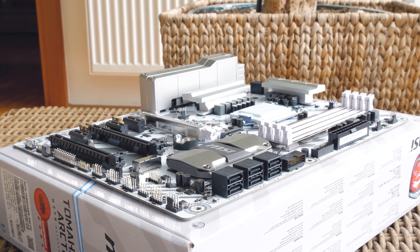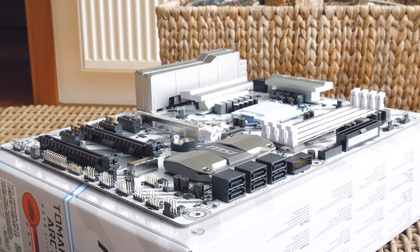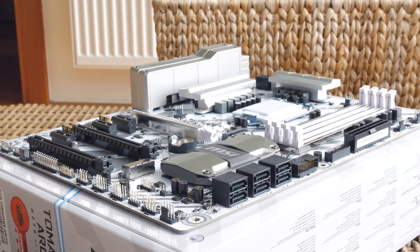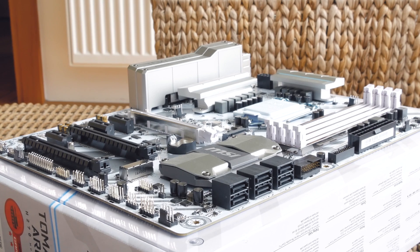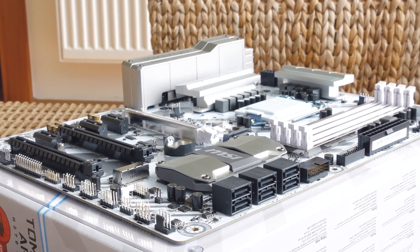On this model you can only do a two-way x16/x4 Crossfire multi-GPU setup, so no SLI support, which is reasonable having in mind that this is an H270 chipset based motherboard and that it will be used by mainstream users who, generally speaking, do not consider multi-GPU setups.